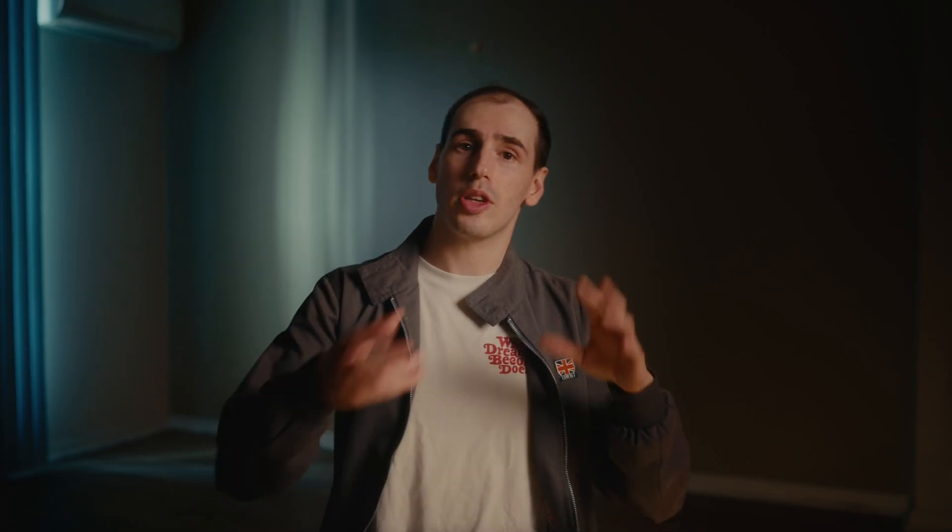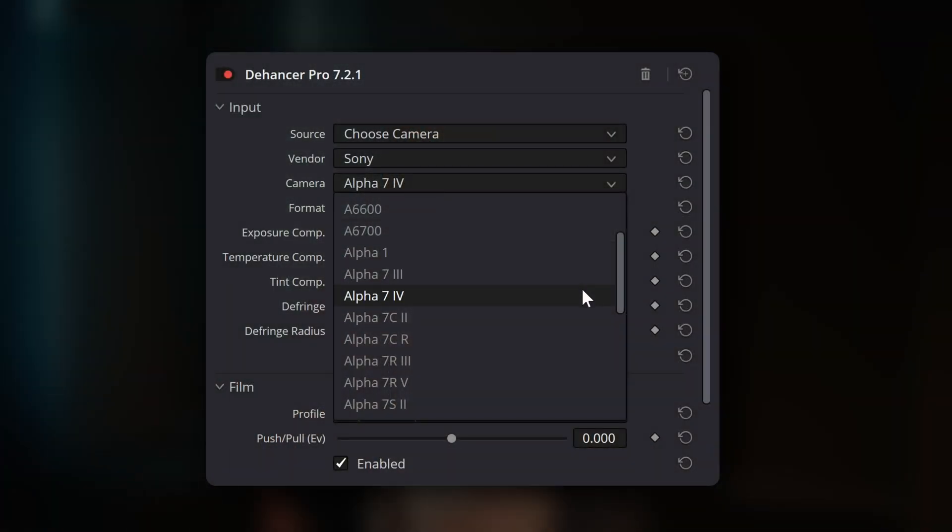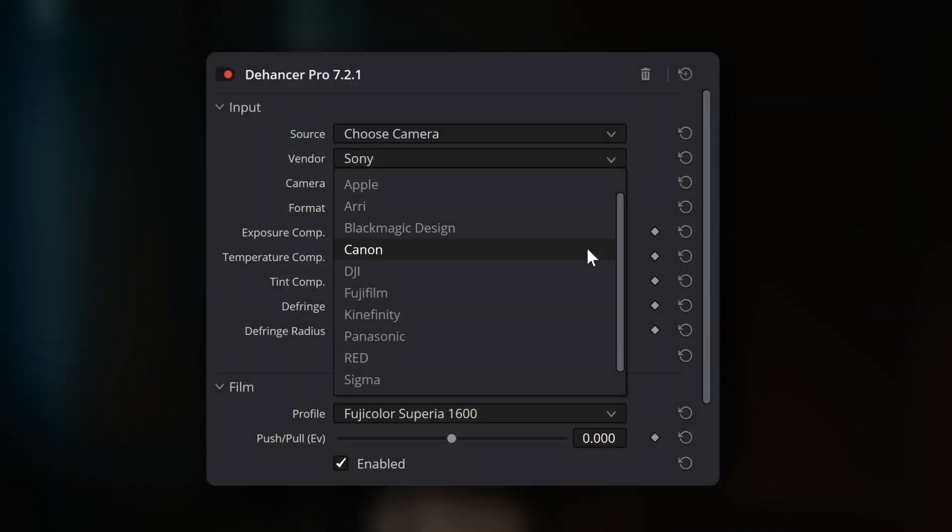Node-based color grading systems often offer profiles for camera brands, but rarely for specific camera models. And even then, it's often at an additional cost, whereas Dehansa includes these camera-specific profiles as standard. What's more, Dehansa's camera profile library isn't static — they are constantly updating their specific camera model profiles as new cameras are released. This is a real advantage for post-production houses that work with footage from a wide variety of cameras.